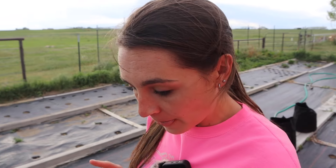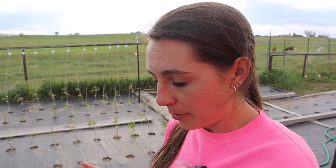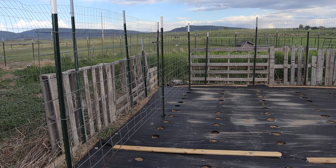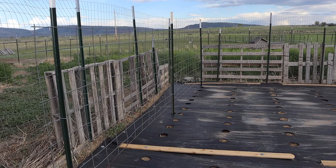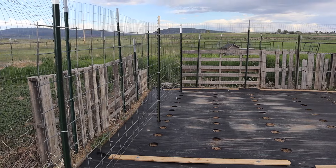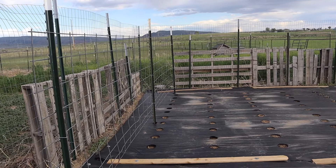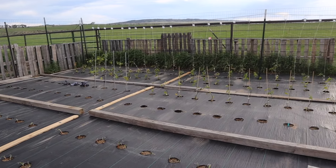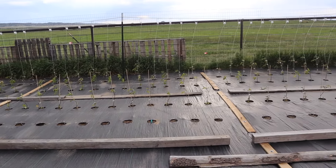I wanted to show you the other type of trellis we have going. Here's the panel trellis we put in — this will be for our sweet peas, sugar peas, and cucumbers. I wanted to do a side-by-side comparison of each trellis type to get a feel for exactly what I prefer, and I will keep you updated as we go along.